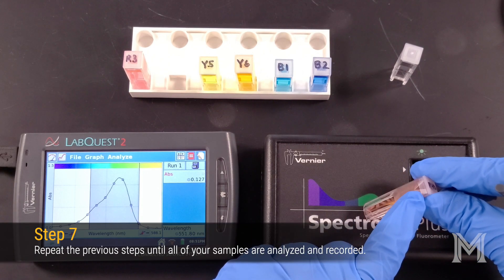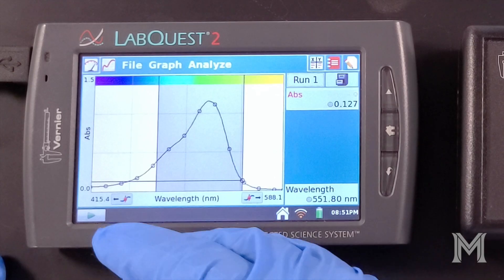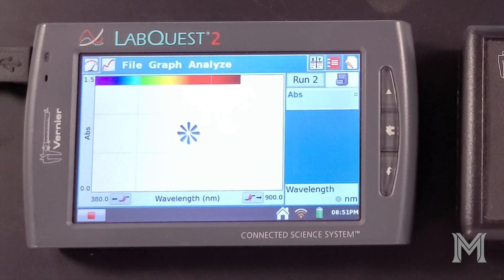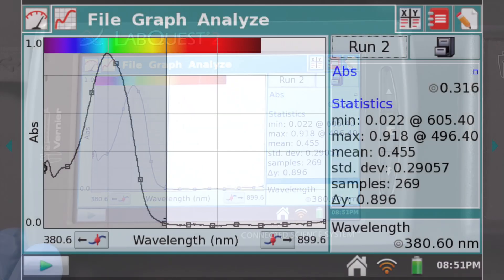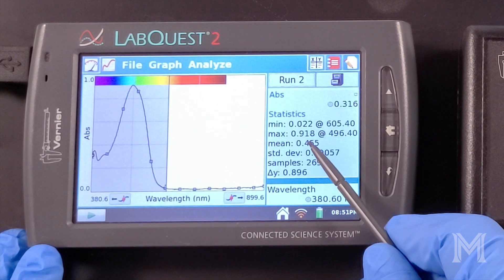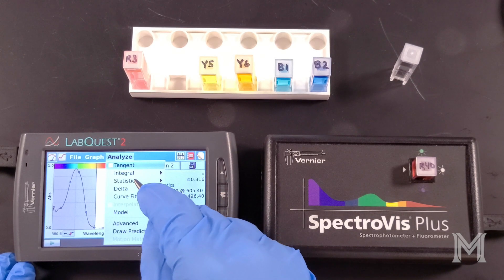Remove your dye standard from the spectrophotometer and select another dye standard to analyze. Insert your standard into the spectrophotometer, making sure the arrow on the cuvette aligns with the arrow on the spectrophotometer. Use the Play button to record your next spectrum. Select Store to save your previous spectrum. Stop the data collection when you have obtained a stable spectrum. This dye also absorbs in the blue-green region of the spectrum, with a maximum absorbance of 0.918 at a wavelength of 496.4 nanometers. Select Statistics from the Analyze menu to clear the Statistics panel.